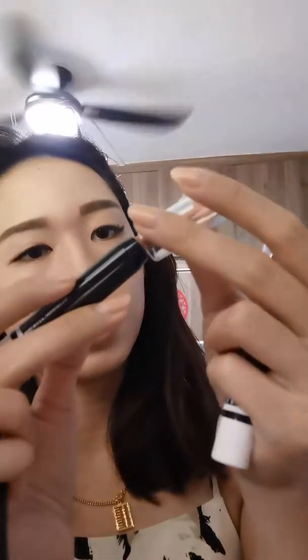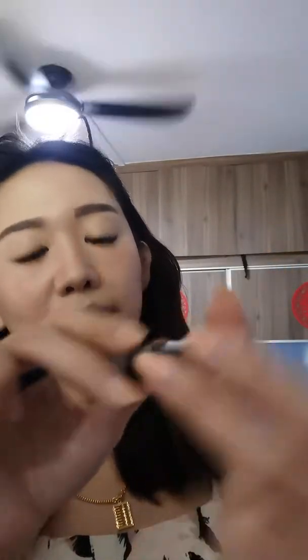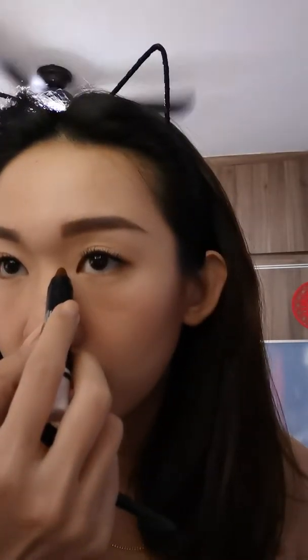Let me blend this first, then I'll try the darker shade. Let's do a swatch — this is the lighter one, Number One, and this is Number Two, the darker one. Oh, it's so dark! Let's try it — oh my god, so nice!